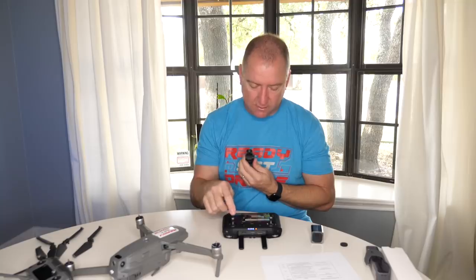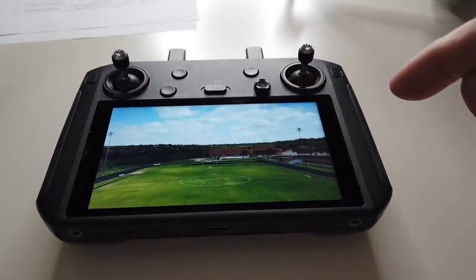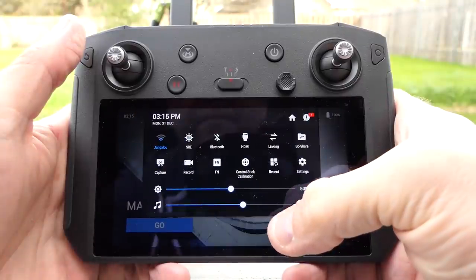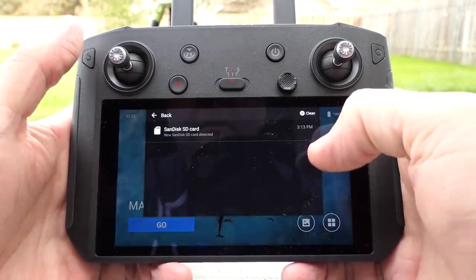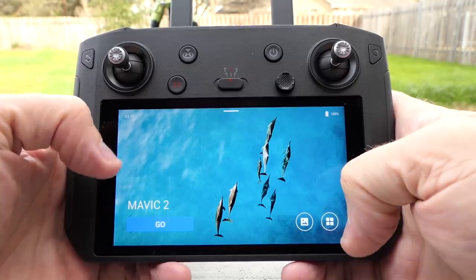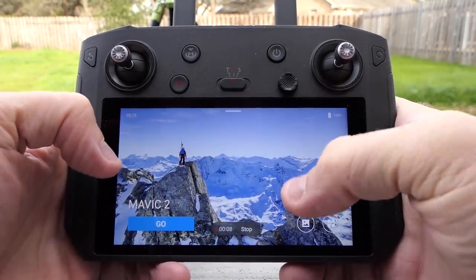Let's select something and check playback — yep, there it is. Now let's check the brightness. Brightness all the way up looks pretty bright. I'll turn it back down to 50–60%, which appears to be the default. I notice there's a record button — I wonder if that's recording a screen capture of what I'm doing, which would be interesting.